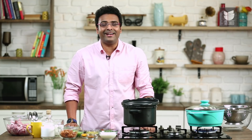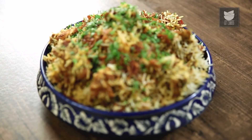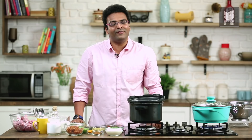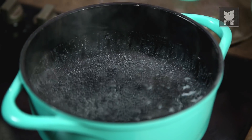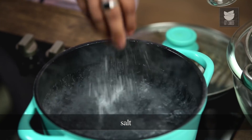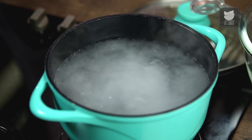Hey guys, welcome to Get Curried. This is Varun Inamdar, and today I'm going to show you one of the quickest ways of making a Mutton Biryani at home, keeping the aroma and the flavours intact. For this, I'm taking Long Grain or Basmati Rice, soaked for 20 minutes in lukewarm water. Simultaneously, I kept some water to boil. First, flavour the water with some Salt — keep the Salt a little extra as it needs to get absorbed into the grain of rice. I'm adding a tablespoonful of Ghee and a tablespoon of Ginger, Garlic and Green Chilli Paste.